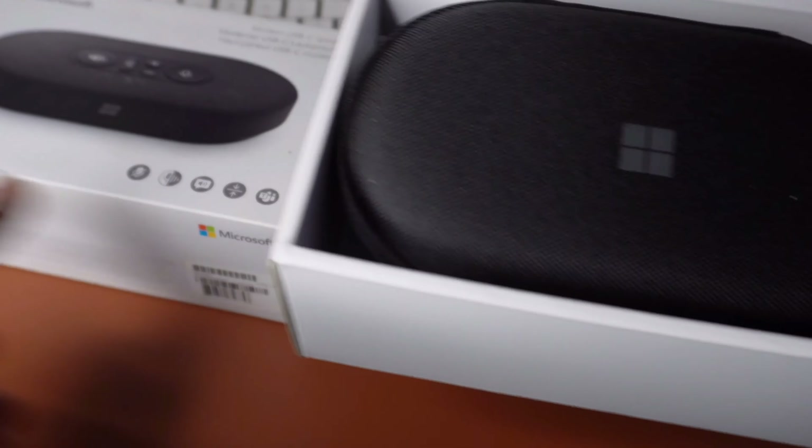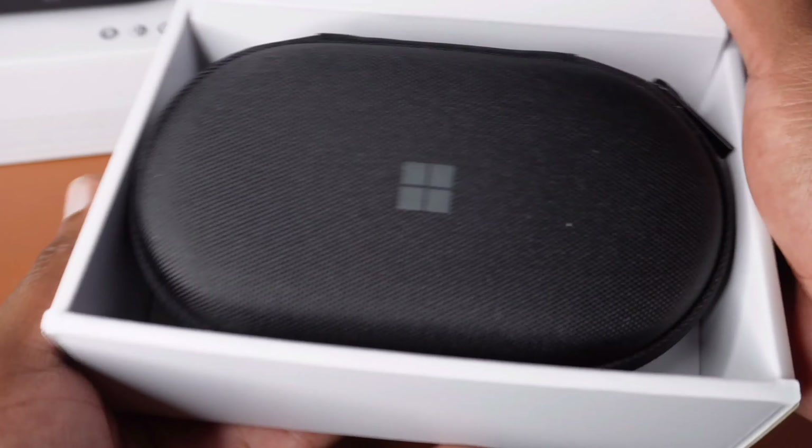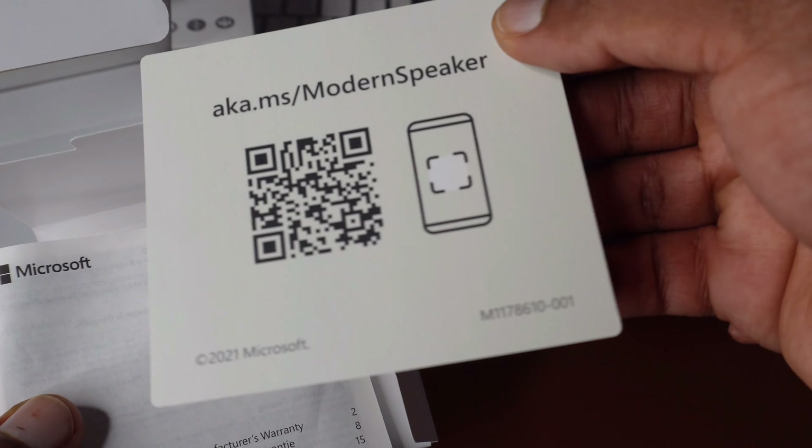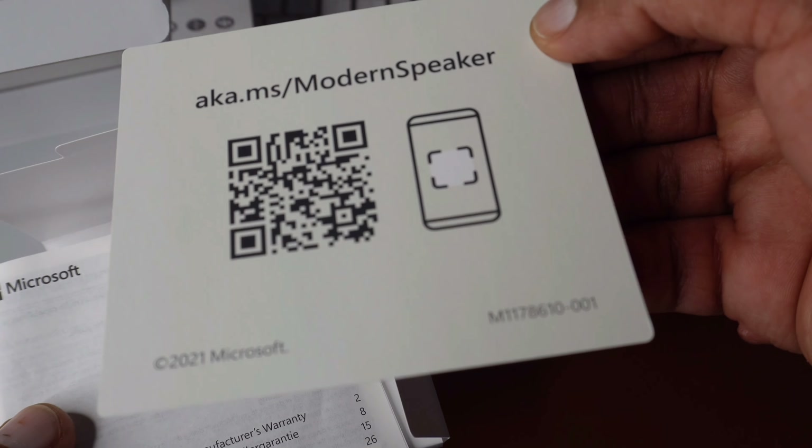First impression — it looks good, I love it already. You get this casing here, which some accessories don't even come with — you'd have to buy that separately. Inside the box we also have some packaging, which I assume could be a manual or something like that. Yes, looks like I was right.